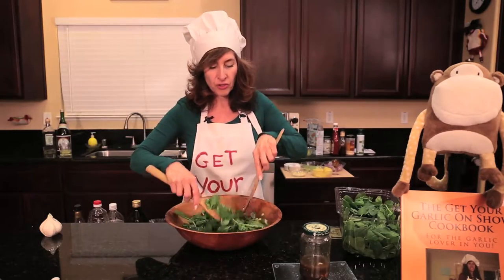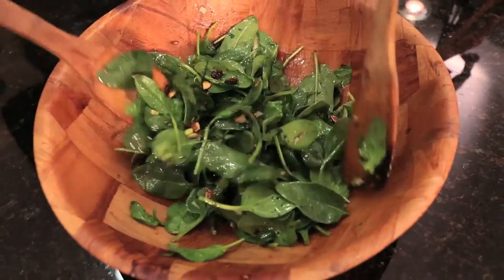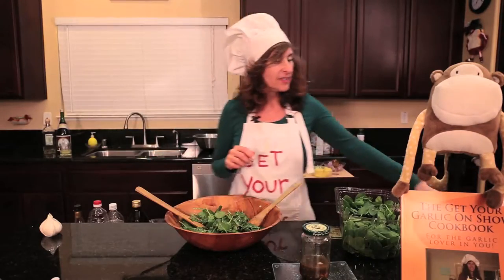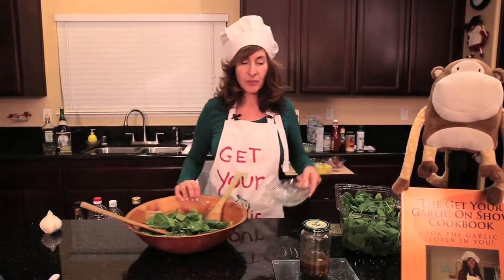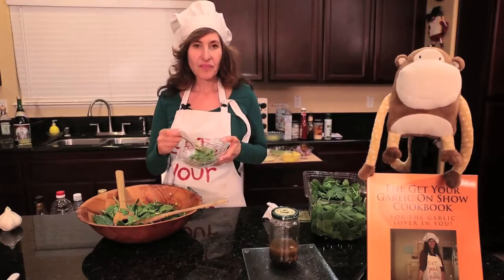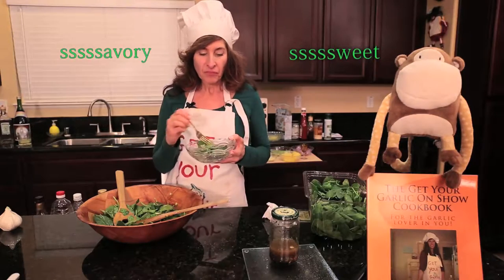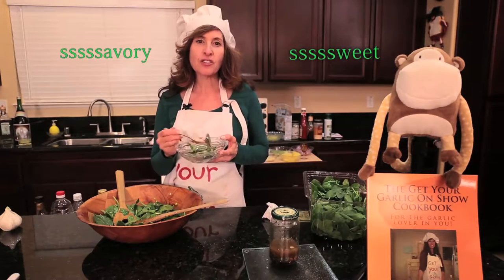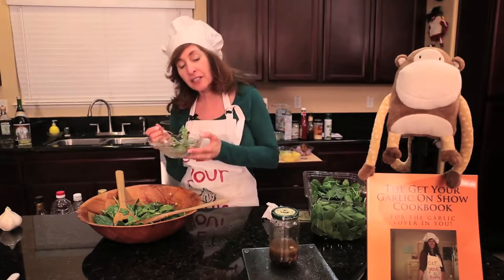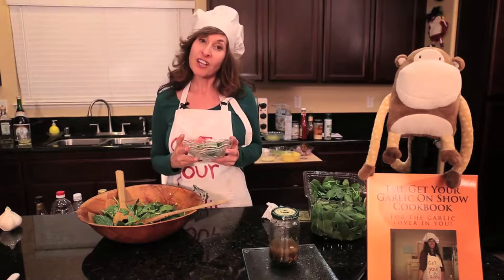It smells so good right now — the tarragon, garlic, and the oil, with a little bit of scallions. And of course we have to taste it. I hope you're not jealous. So it's sweet and it's savory, and the tarragon has almost a little bit of a licorice bite to it and it's unexpected. So when you bring this to a party, people are always gonna say, how do you make your salad dressing?